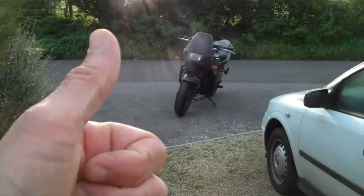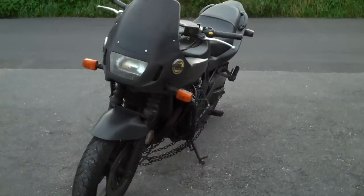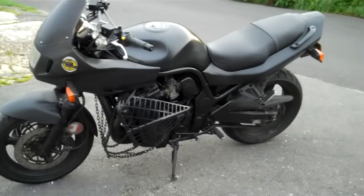Welcome back to Del Boy's Garage. I've been asked by a couple of you — my friend Sally and a few others — just to do a little walk round of Project Bandit. So here we go.